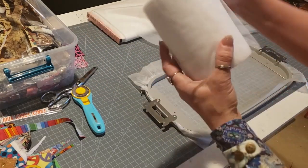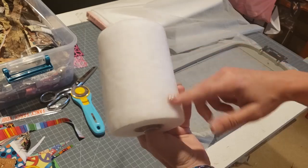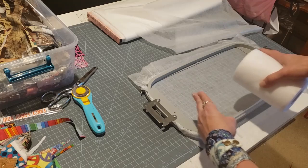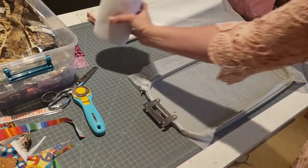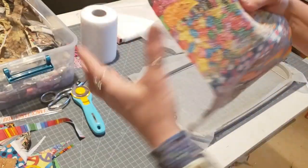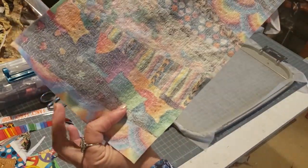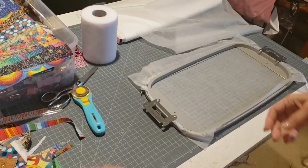The other thing I'm going to be using is tulle. You can buy these little rolls of tulle or you can buy a larger sheet. I just put two layers down and just slightly overlap them. And as you can see, we're going to be kind of overlapping as we go all the way down our stabilizer.